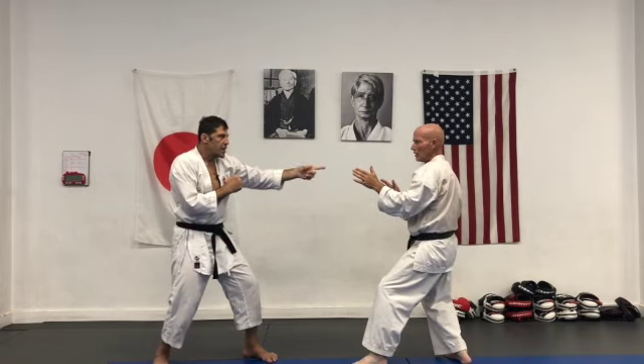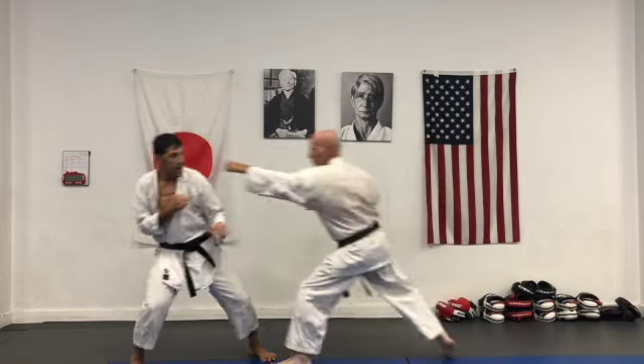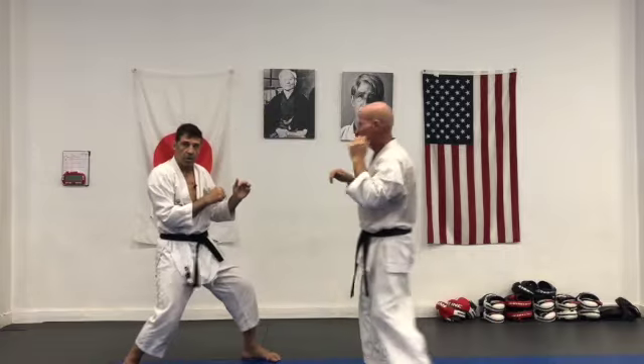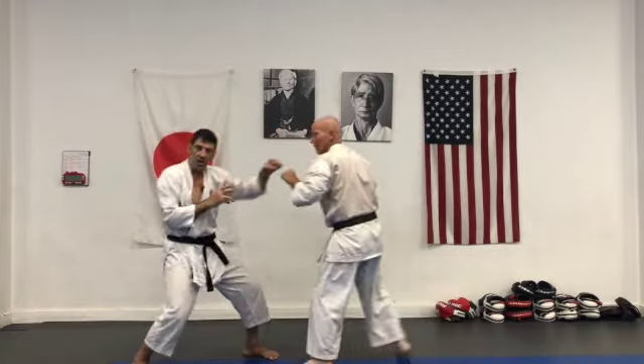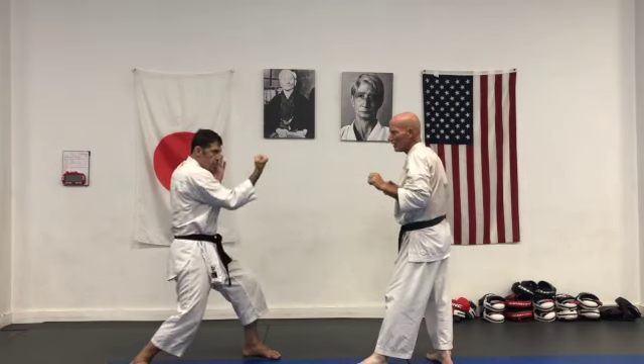Sometimes the opponent leans slightly forward. Lean — I can come in short. Lean, come. Especially lean — maybe a short punch.